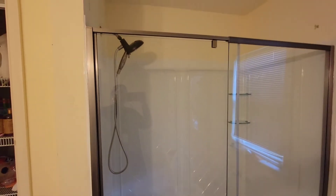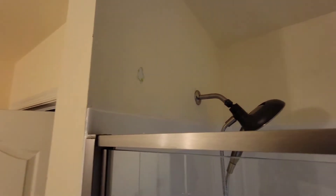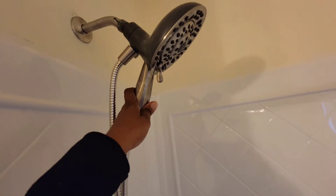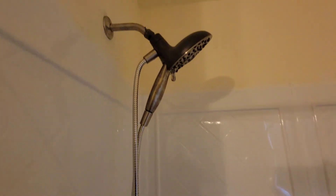All right, y'all, the shower is done. You just need to paint these two spots right there. This is what it's looking like — you put it open like this. It comes out, it has this piece here. Looks pretty good.